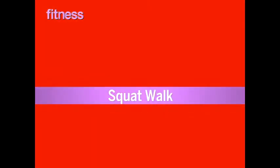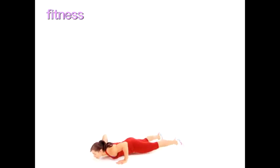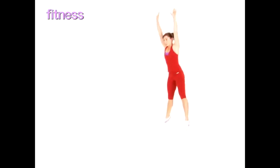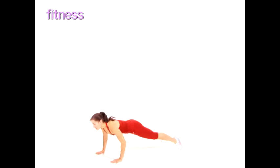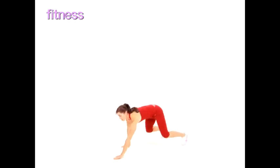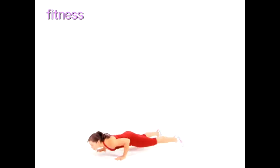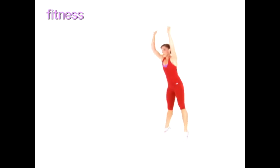Squat Walk. Squat down low and walk your hands forward into a push-up position and then back. Jump up extra high to burn even more calories. Make it harder by doing a push-up before you walk back. Continue for 30 seconds.